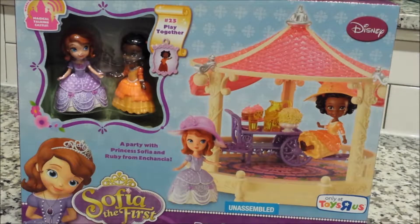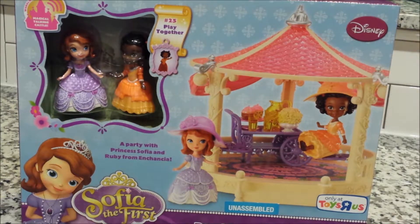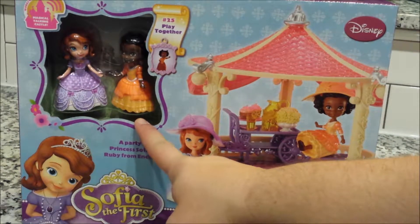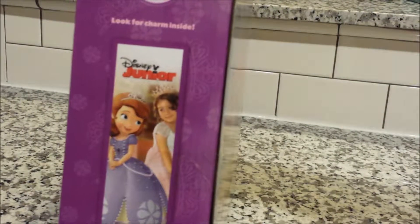Hello everybody, today we have Sophia the First Royal Playdate, and this is part of the musical castle, and we have Sophia and Ruby. Number 25 play together is our charm, a little playset in the set. It's a Disney Junior Sophia.